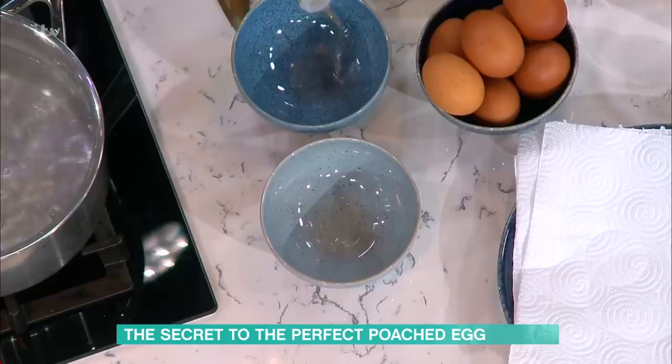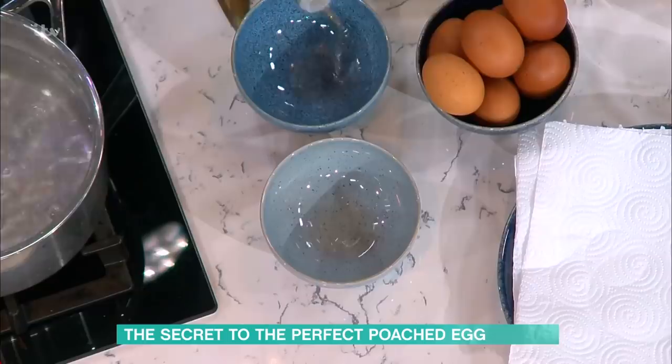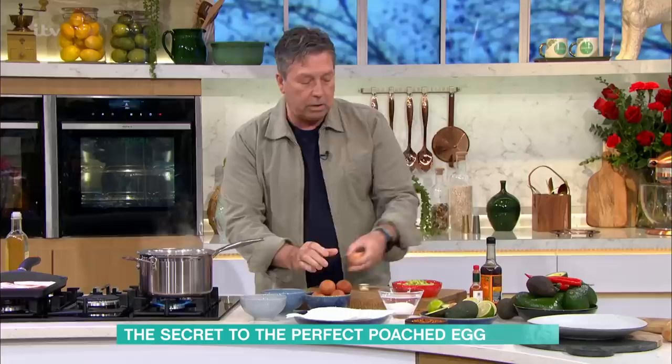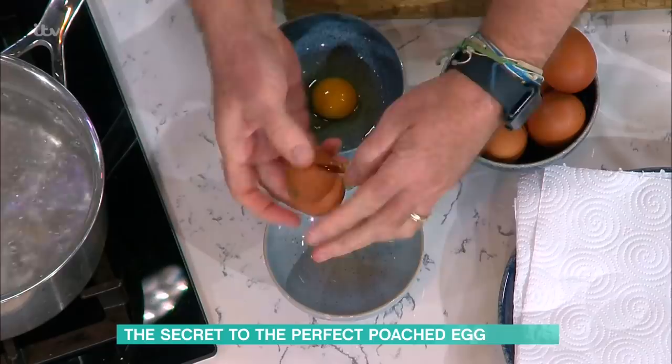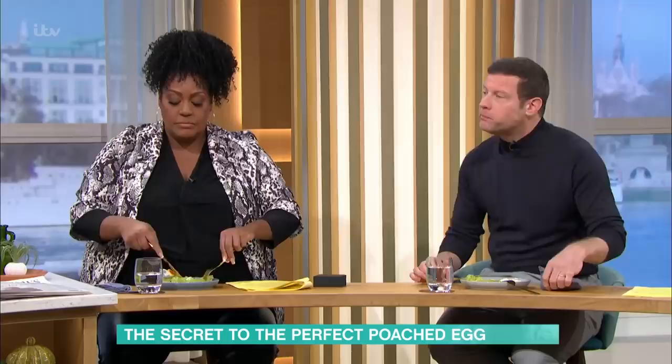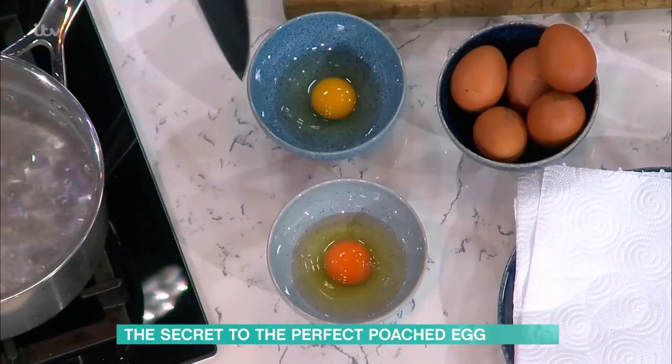Here's the next trick. A lot of people are worried about putting an egg into boiling water, so take a tiny bit of vinegar and put it into a bowl. Break the egg into the bowl with vinegar. If you understand cooking, there are three things that cook food: heat, salt — something which is cured — and vinegar, something which is pickled. That's a cooking process. So what we're doing is really cooking the outside of the egg slightly by using this vinegar first before it goes in the water.